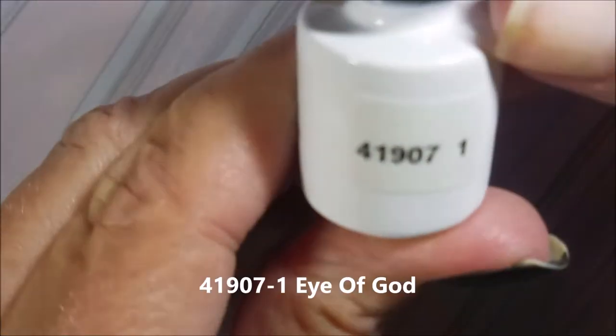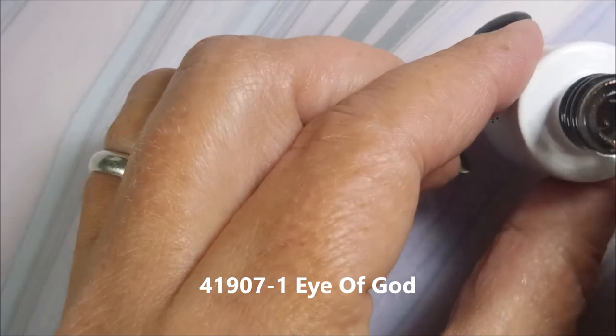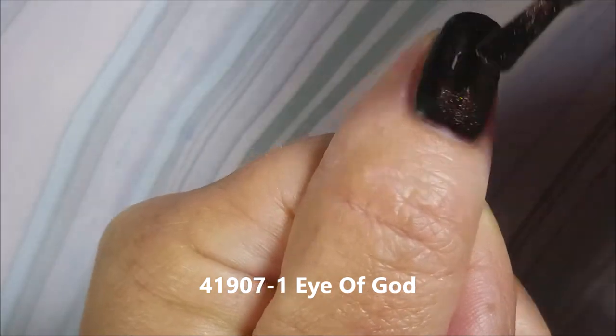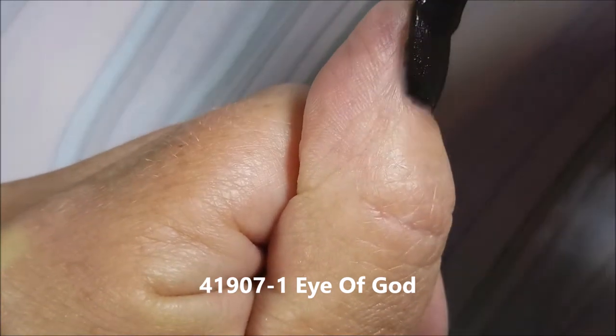So this first one is Born Pretty 41907-1 and it's called Eye of God. I'm going to do a thin coat of that over the top of this black and then magnetize it.